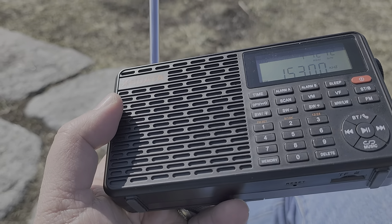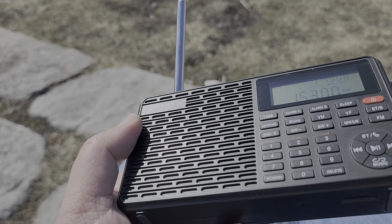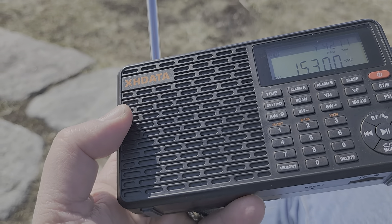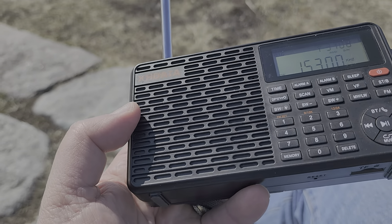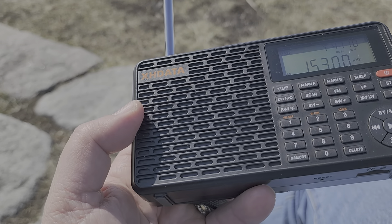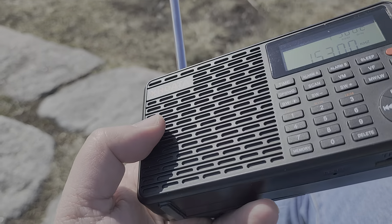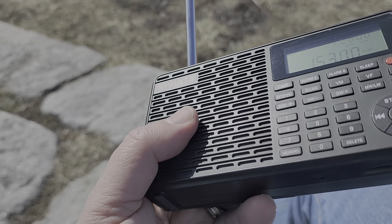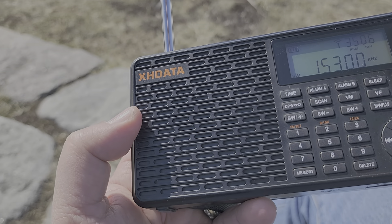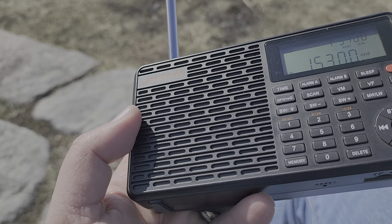It's always exciting to see when a company comes up with a new model, and we see these new inexpensive models coming out, but they do lack. It's sad because if this radio had just a slightly better front end to cope with strong signals, it would probably have been one of the top choices. It's a nice radio, and the audio quality is superior to a lot of other portables in the price range — that definitely would have made it an interesting choice.